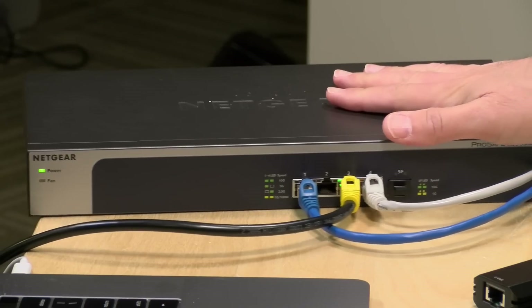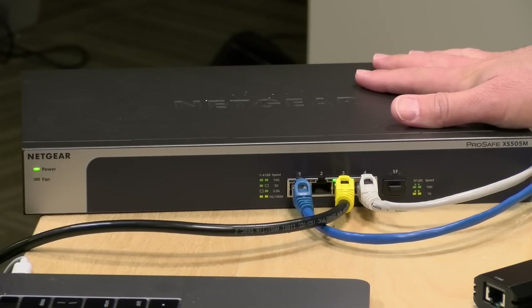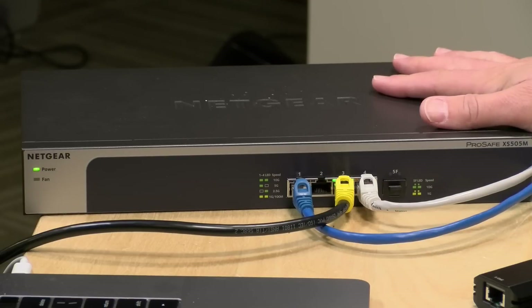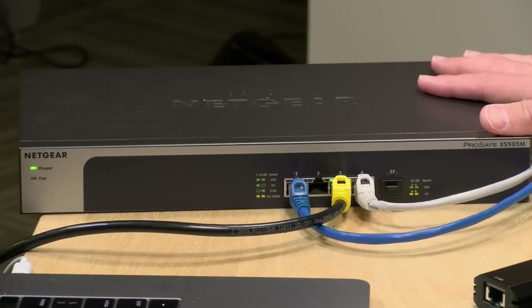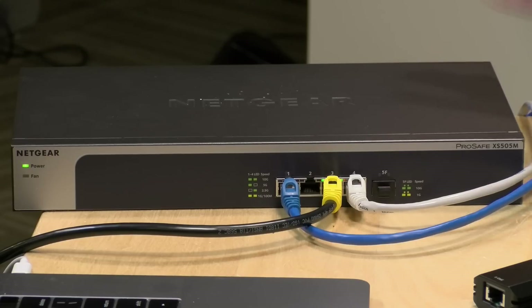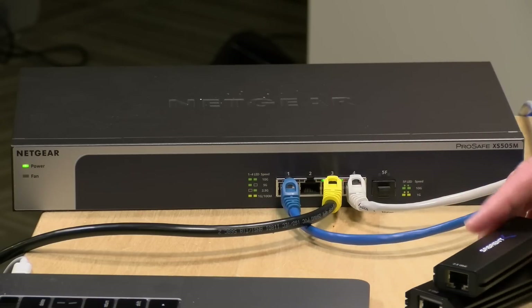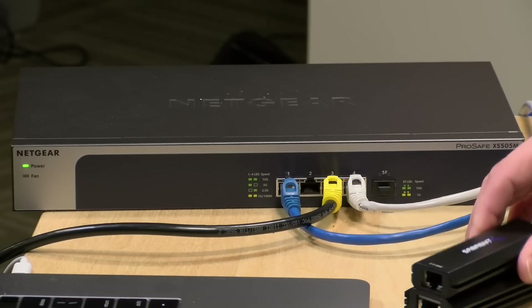The build quality on these is super rugged — they're made out of metal, both of them, so I think they'll hold up pretty well on the road. To test these, we're going to hook them up to my 10 gig switch. Connected to this switch is a Mac mini on the other side of the room running at 10 gigabits per second. This switch also supports two and a half gigabits and five gigabits, so we can get the full run of speeds tested and see exactly what these adapters are capable of. We'll start with the two and a half gig adapter first.